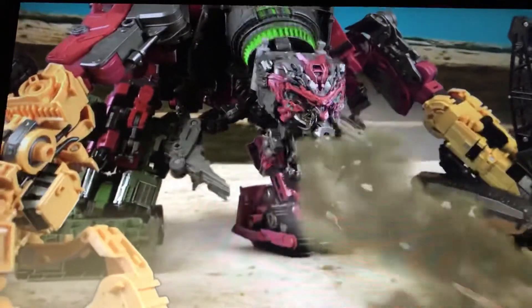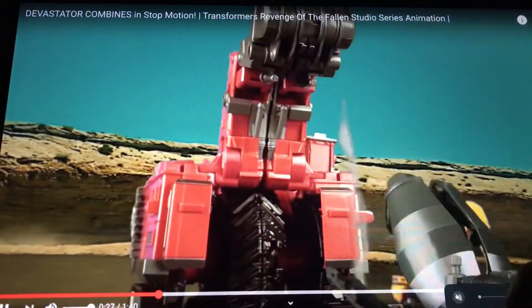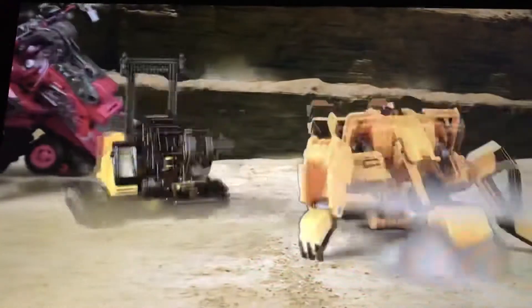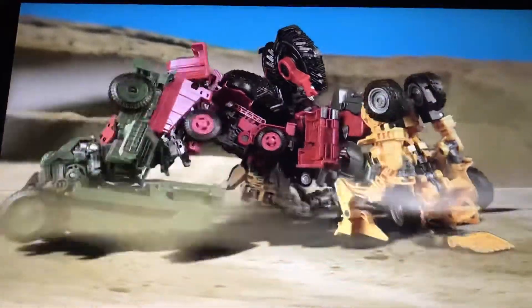He sucks everything up. Dude, this is the best stop motion I've ever seen. I haven't seen a stop motion this good — the way the stuff moves, I mean look at that. I can't even explain how good that is.